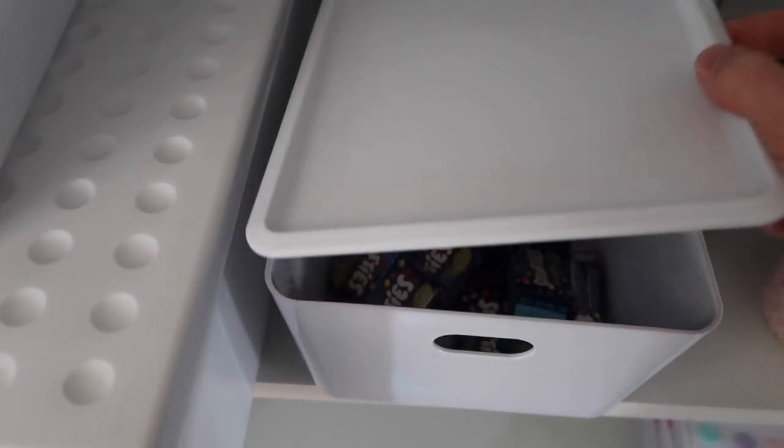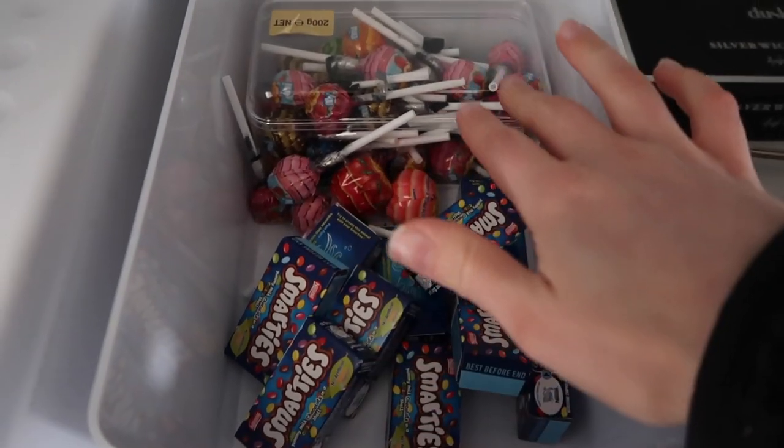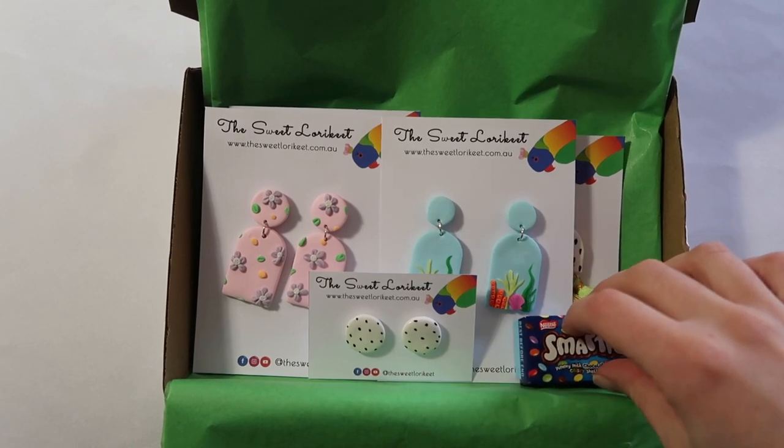I also like to include some extra goodies like some little chocolates or some Chupa Chups. So we'll grab one of those out and add those into the order.